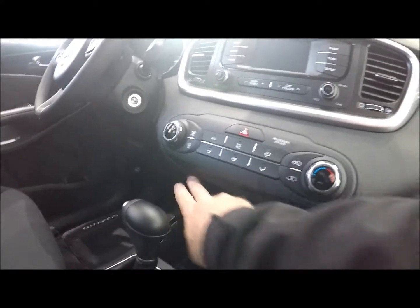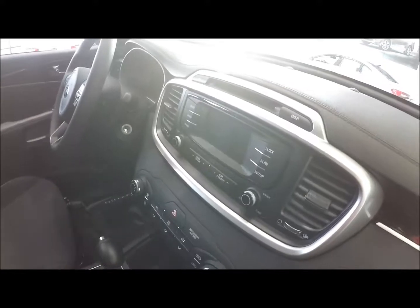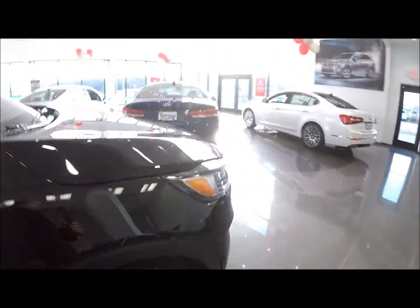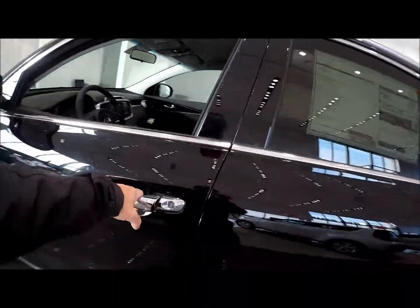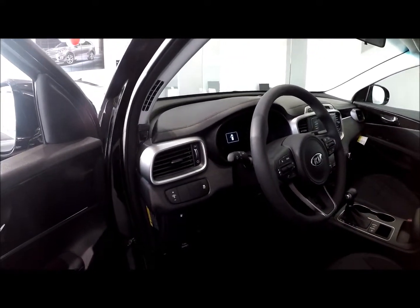What you're missing without the convenience package is the heated seats. You also get a smaller touchscreen — I'll show you from the other side so you can see it. You get a smaller touchscreen than you would if you went with the convenience package, which adds Android Auto and Apple CarPlay.